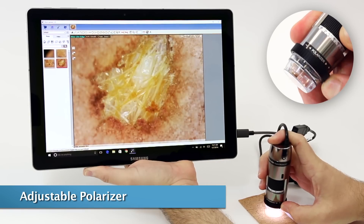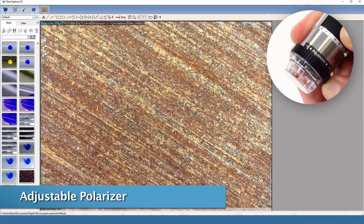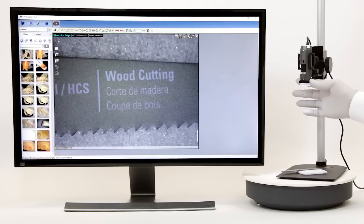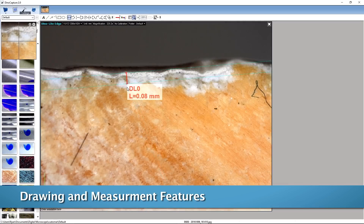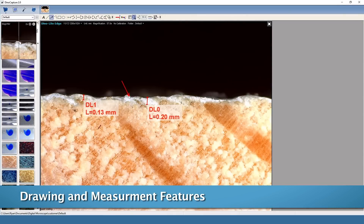Many Dinolite models also have a built-on polarizer which is great for reducing or eliminating glare as well as providing a different imaging result due to the polarized light. The included Dinolite software has many features that help with inspection,